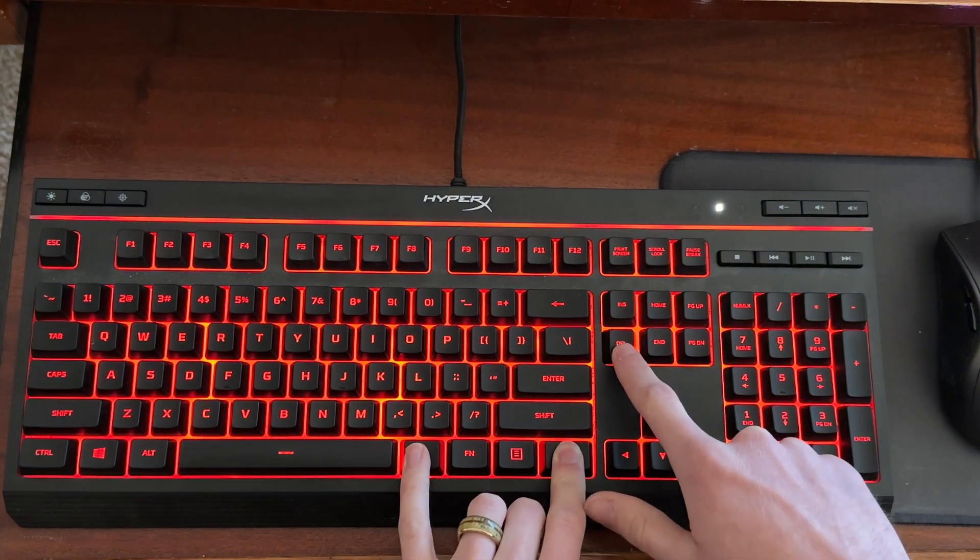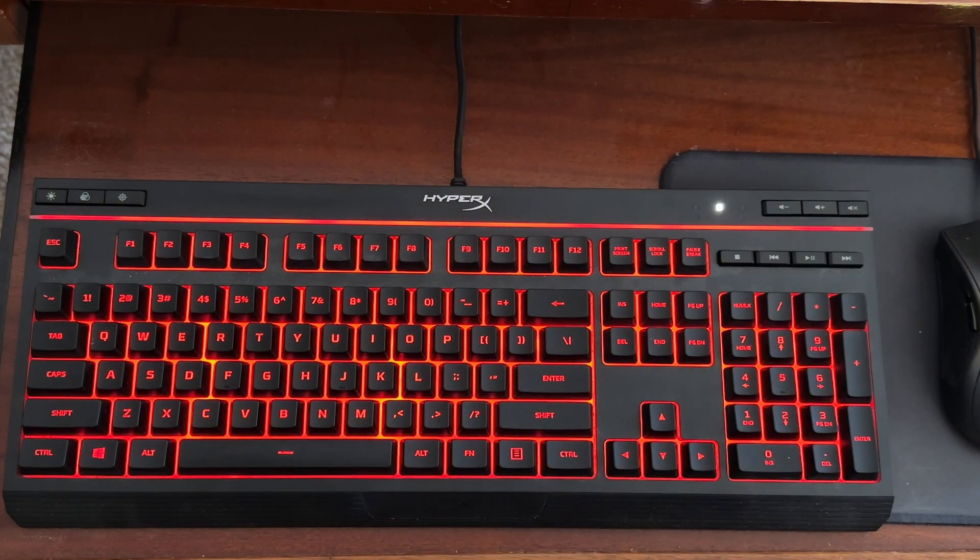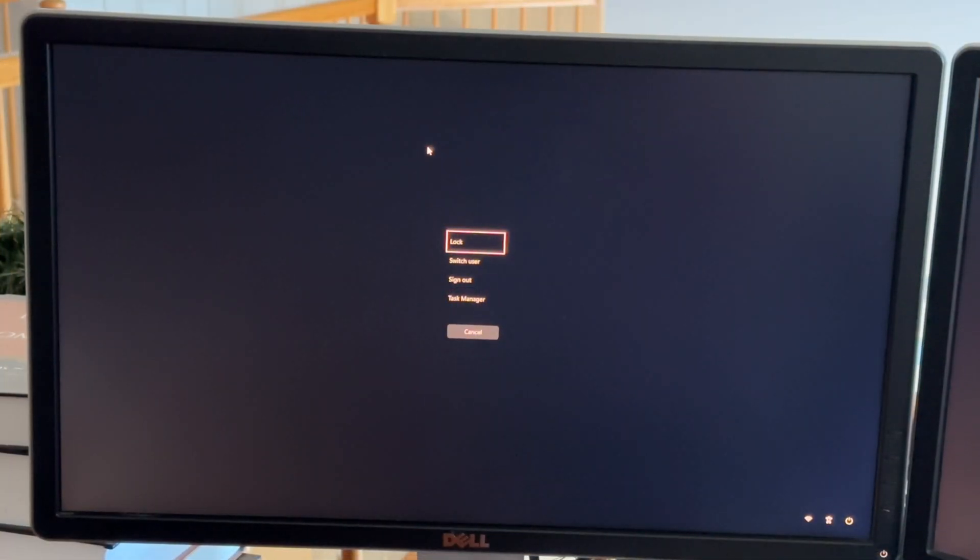To reboot, simply press Ctrl, Alt, and Delete at the exact same time. In doing so, you'll be prompted with a screen that looks like this.